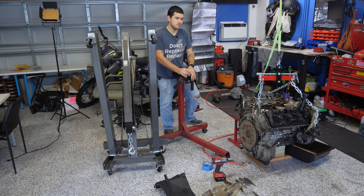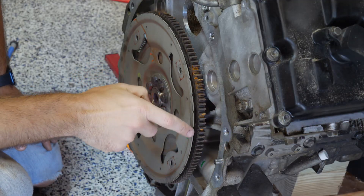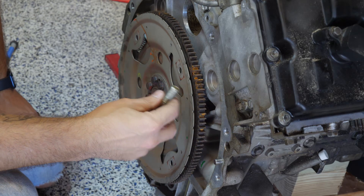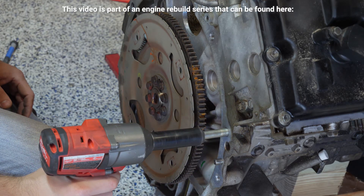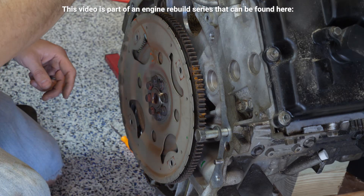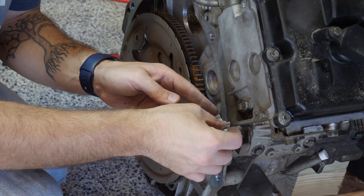The main difficulty that comes with this is just making sure you have the properly sized bolt, so I'm going to show you how I got to the bolt size that I did. To find the length of the bolt we need, we're going to start by finding the depth of the thread in the block. We can do that pretty easily by taking one of our original bolts and threading it in until it stops. Then I'm going to take a piece of tape and tape the bolt right up against the block.